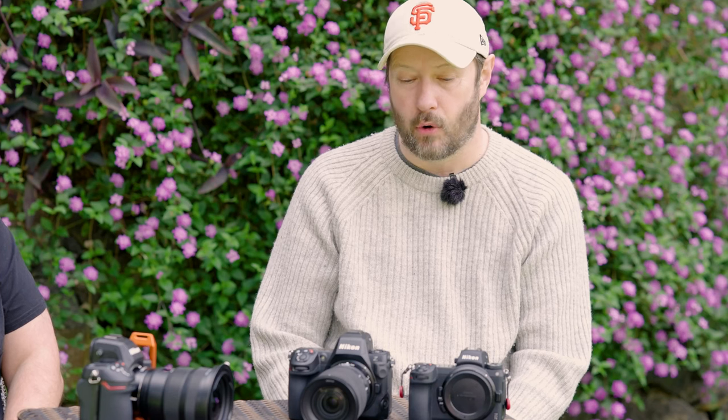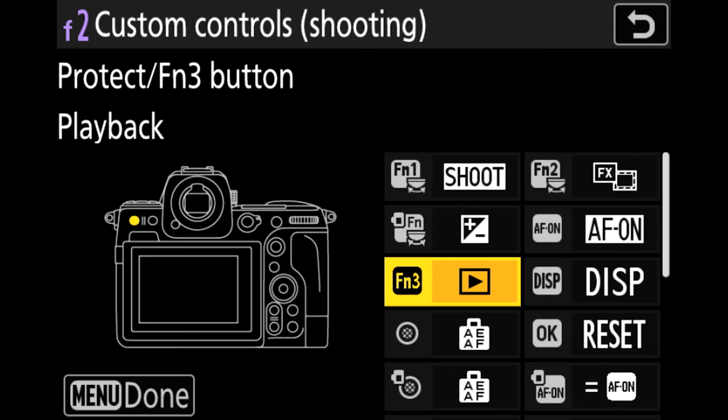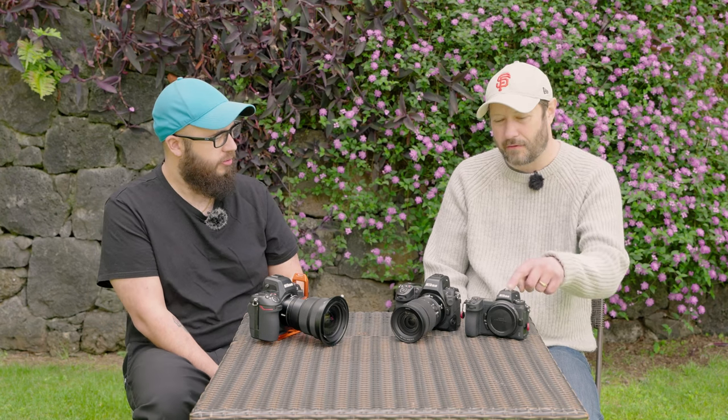There is obviously a grip for the Z8, so if you are using that with a vertical grip, you can then access that button from both grips as well. It's probably not something I'd use — weight is important to me and I wouldn't put a grip on. I suppose in that case, it's good to know that you can customise the function three button on the back of the camera to be playback again. Because my muscle memory from using the Z7 II for many years is stuck to pressing that button.